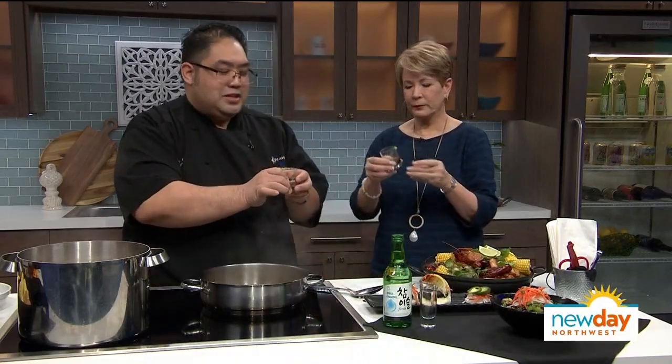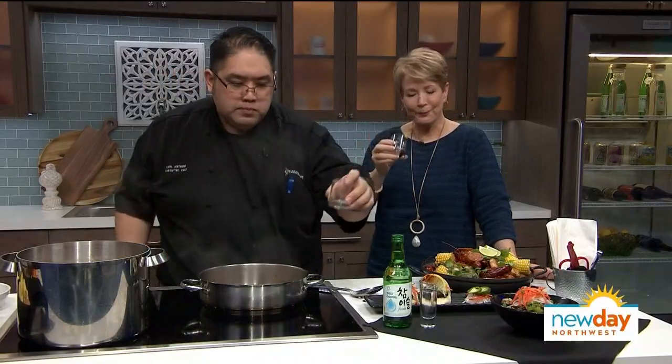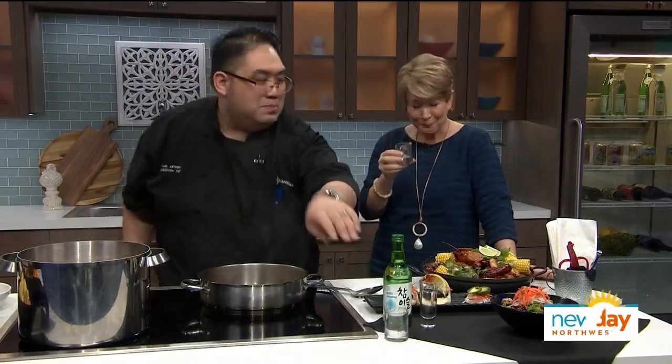Shall we try it? So people like to lick the wasabi rim and then take the shot, but others do it all at once. Let's do it. Oh man, the wasabi — add a little heat but don't do too much with it. Wow, I think that curled my eyelashes.